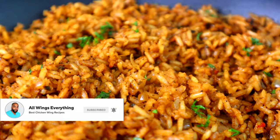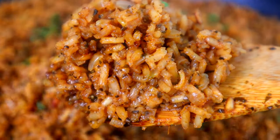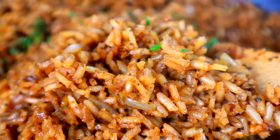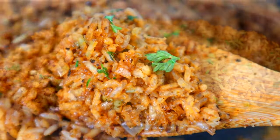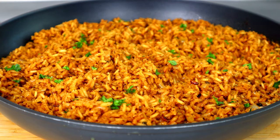And there you have it, guys — a copycat Texas Roadhouse Seasoned Rice. Let me know what you think about this in the comment section below.